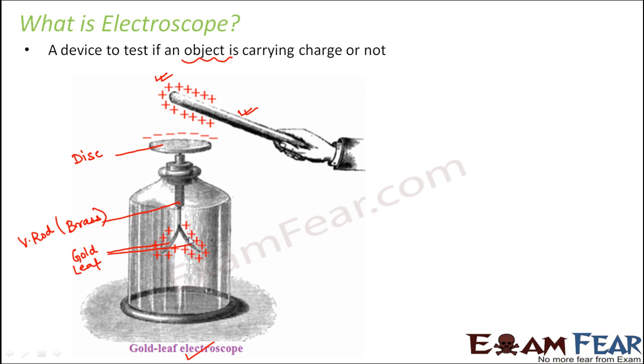So how will the electroscope tell us whether the object under test is charged or not? Whenever the leaves separate from each other, that would mean the object is charged. If the leaves do not separate, then the object is not charged. The charges are conducted through the metal conductors, which allow charges to flow through them. The charges come to the disc, are conducted through the terminal and the metal rod, finally reaching the leaves — which therefore receive the same type of charge as is present on the object.